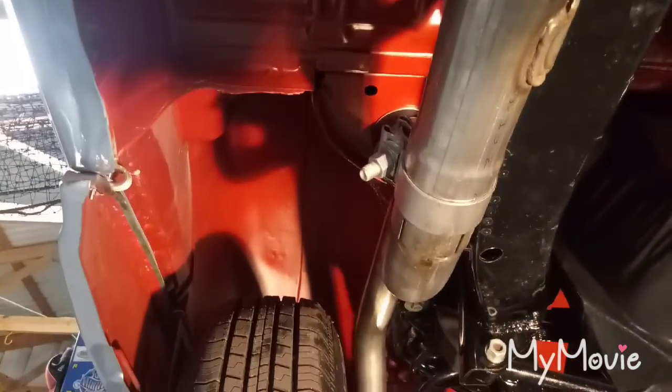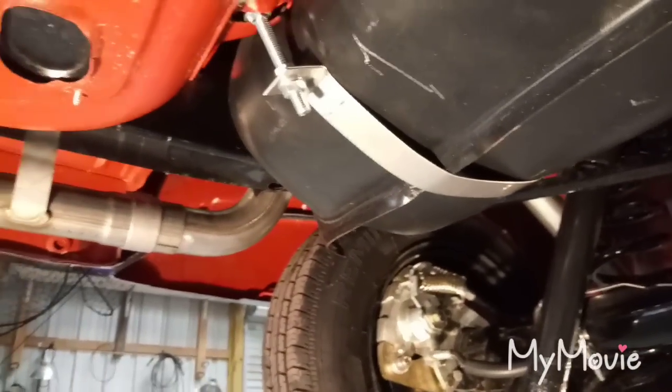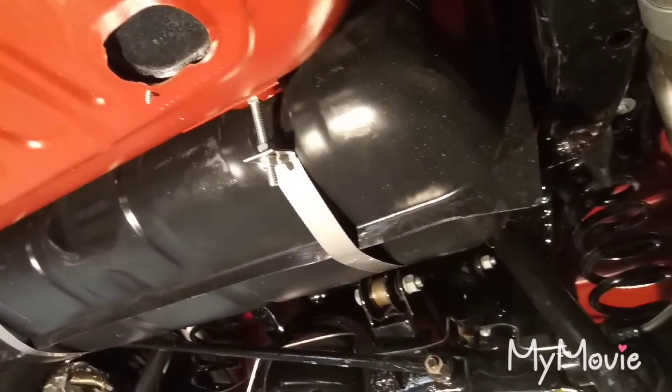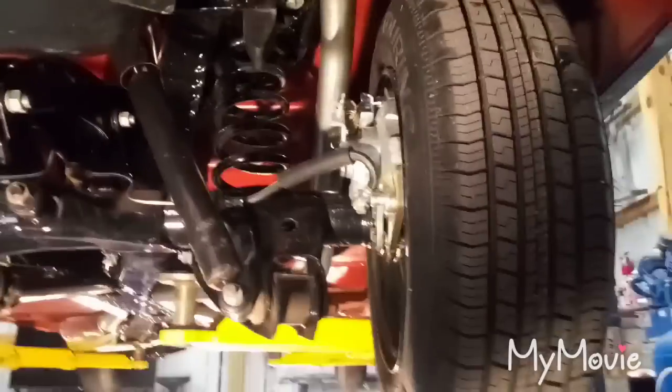Quick walkthrough of the underside — it's coated in SPI oxide red epoxy primer. This car is a frame-off restoration, not exactly stock — it's got some modifications. The gas tank is also in epoxy primer. The frame and rolling chassis have been powder coated. It's got four-wheel disc brakes and a Magnaflow bolt-together exhaust kit.